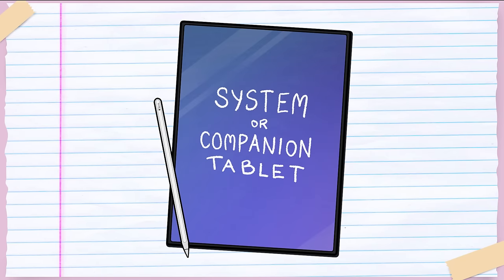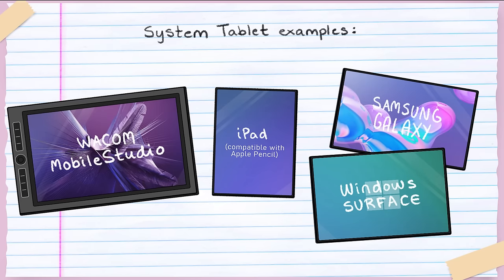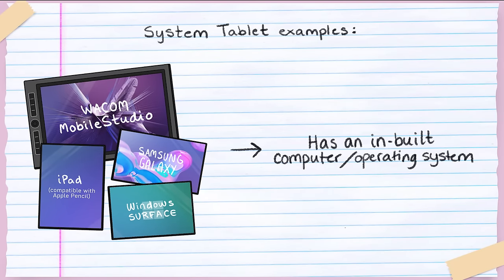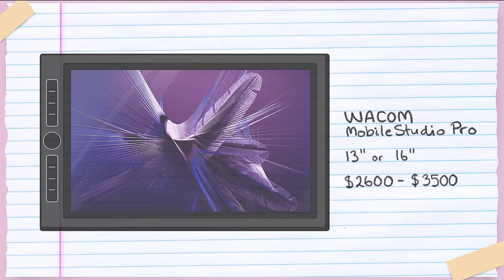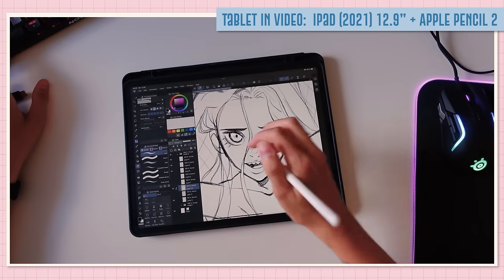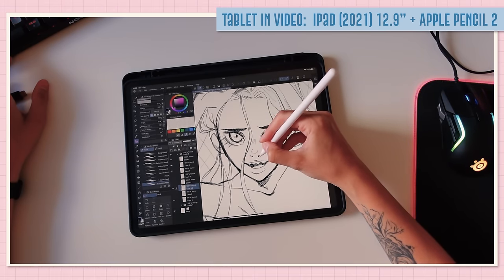The third category is the companion or system tablet, also called a pen computer. This includes dedicated drawing tablets with built-in computers, but also the iPad, Surface tablets, and other Android-based tablets that work with a stylus. The key difference is that system tablets have an inbuilt computer — they don't require a separate device. Dedicated drawing manufacturer options are limited; Wacom's Mobile Studio Pro costs approximately $3,500. I use an iPad with an Apple Pencil — around $1,100 for the iPad and $125 for the pencil. It's more expensive than a display tablet, but if your budget allows and you prefer a standalone device, it may be a good option.